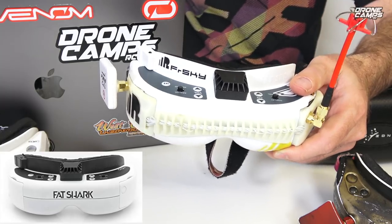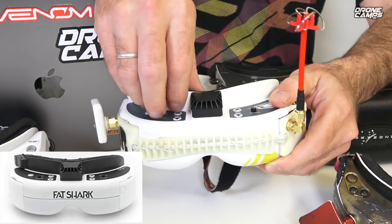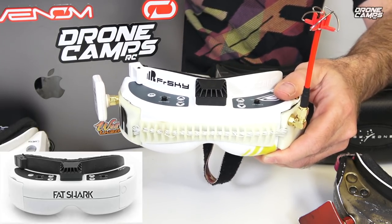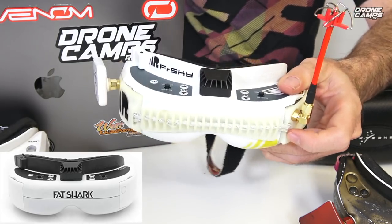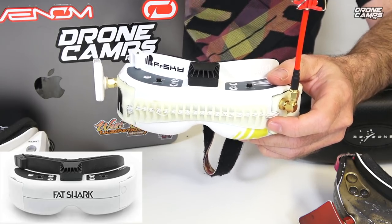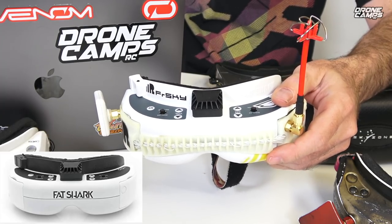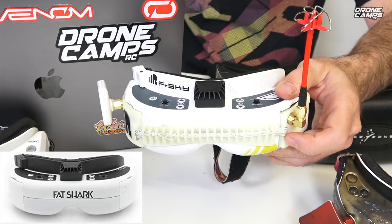The HDOs look a lot different than other Fatsharks — they have a sort of black face plate on the front, and the HD3s have the same thing. If you want to save a little bit of money but still get a decent pair of goggles you could level down to the HD3s — these are totally fine. But keep in mind these don't come with modules; they come with an empty module bay. So you won't be able to get these in the mail and start using them right away — that's probably the biggest bummer about buying Fatshark goggles.